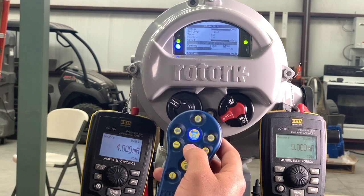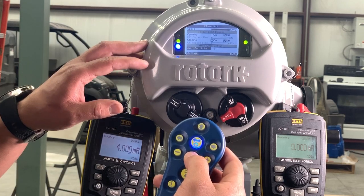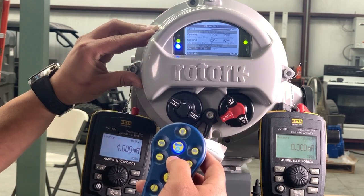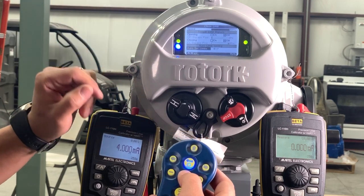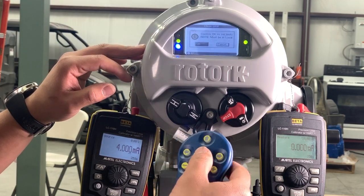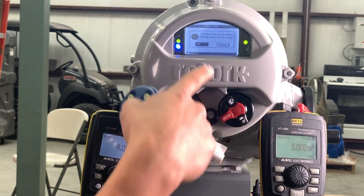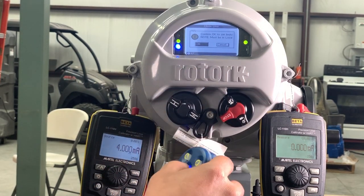Next, we'll change the limits. One thing I like about this unit is you can actually set it to where it'll find the open and close limits by itself — it'll be like a quick cal. If you press OK on that, make sure you confirm that. You'll have to be on local mode to make any changes to the unit, and we are on local.